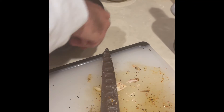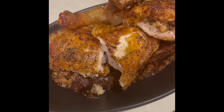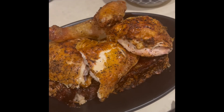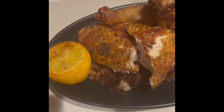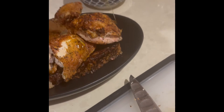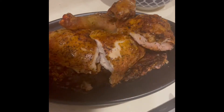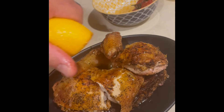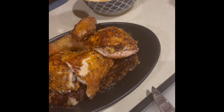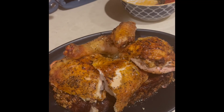Then grab your roasted lemon that's been on the plate and add your extra virgin olive oil. If you want to squeeze the lemon in front of the guest, just make sure to cool it down first. That goes on top, then sprinkle with a little bit of parsley and it's done. Enjoy.